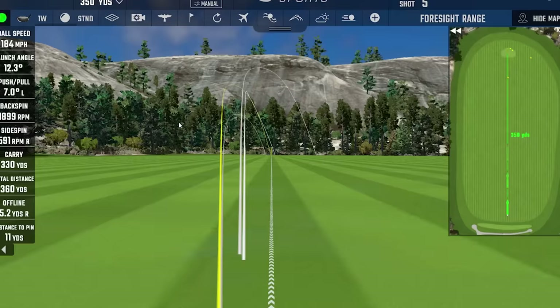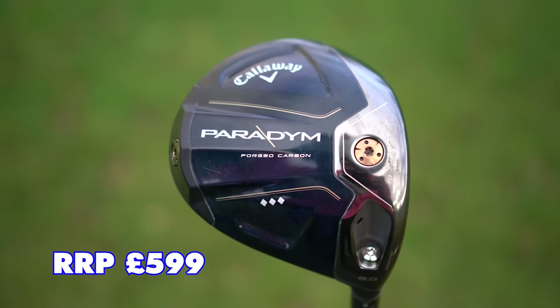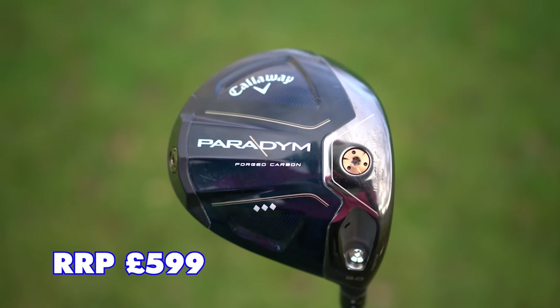The one caveat I do have with Callaway and the Paradigm is the price — RRP of £599. In this cost of living crisis, it feels like a little bit of a slap in the face. It's not just Callaway — I'm not just targeting them. It seems that all the drivers this year will be rather expensive for 2023. No driver's worth £600. Yes, it'll be a little bit cheaper at retailers, but that's so expensive, and it's going to be like that for every single brand — so be warned.